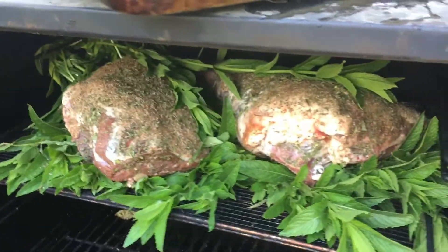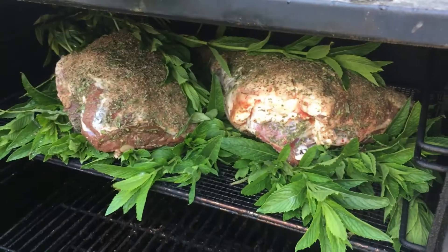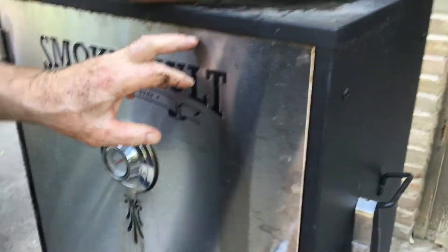So these were grown and harvested here, and going into the smoke vault.